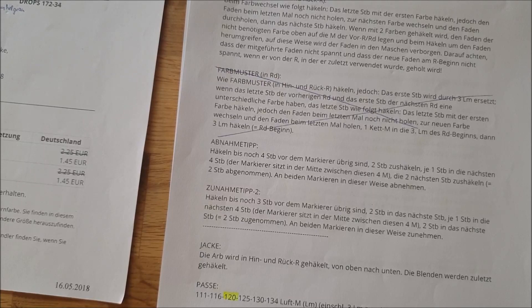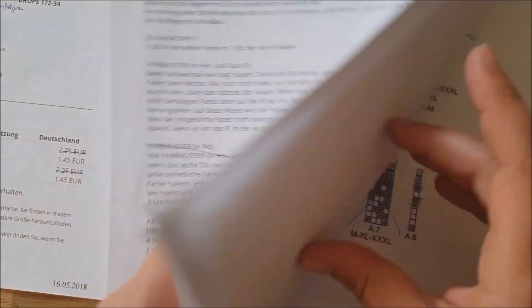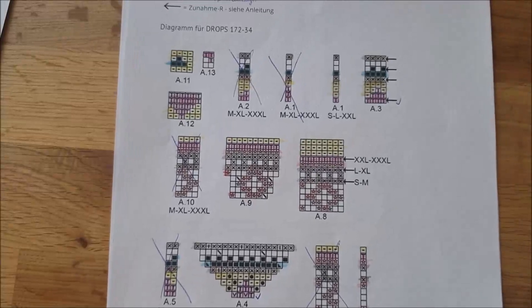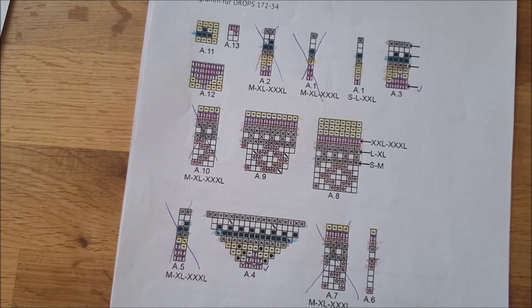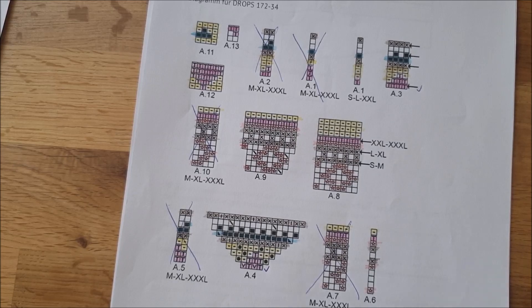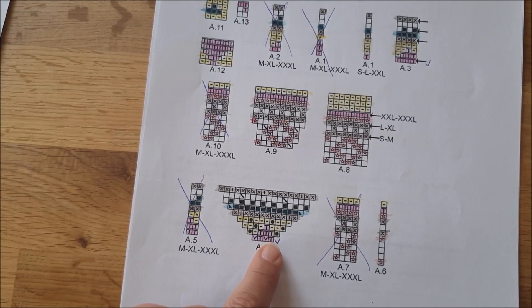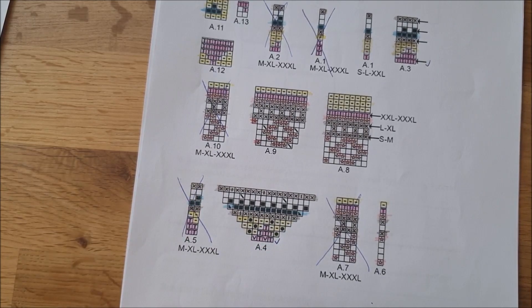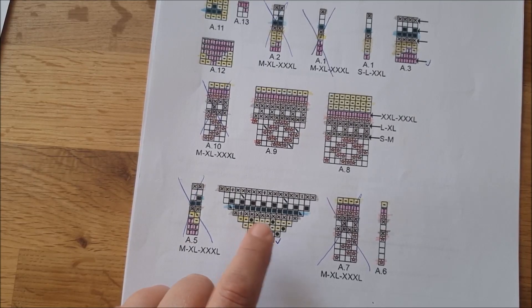Ihr braucht nicht nur den schriftlichen Teil, sondern in der Anleitung findet ihr auch Diagramme. Die sehen vielleicht erstmal ein bisschen verwirrend aus, aber jeder einzelne Kasten hat ein Symbol drin, das für die Maschenart steht. Damit spart man jede Menge Text, und es ist auch gleich international – wenn ihr mit dem Text Schwierigkeiten habt, könnt ihr immer noch hier nachgucken.